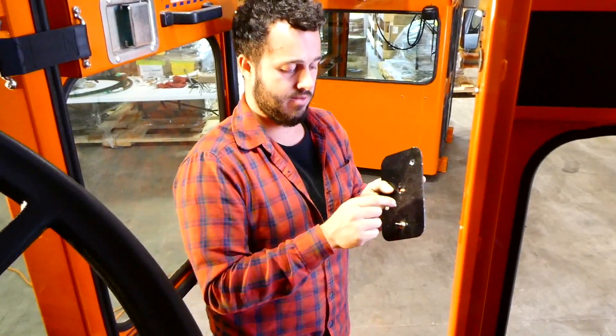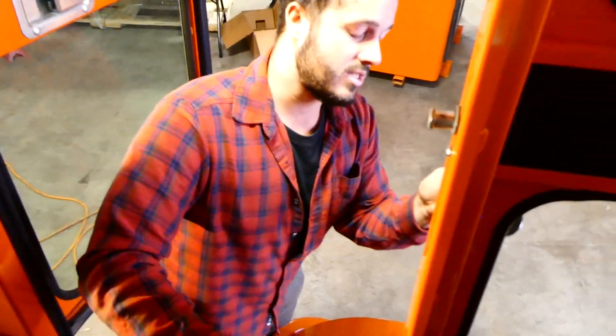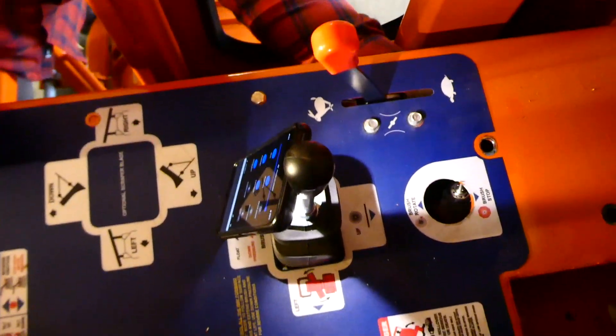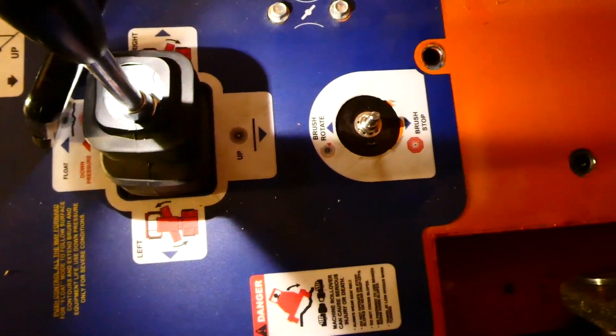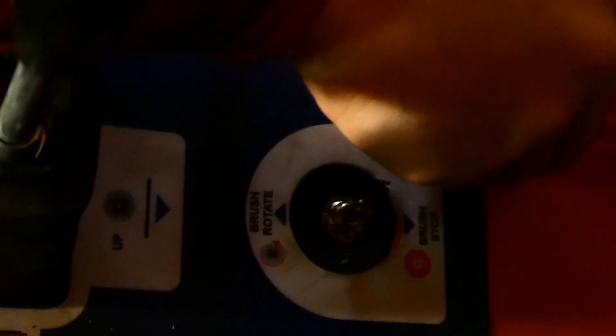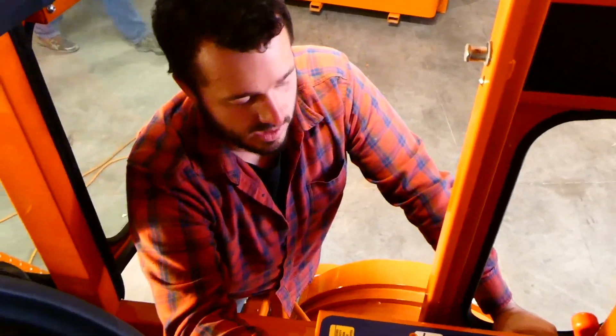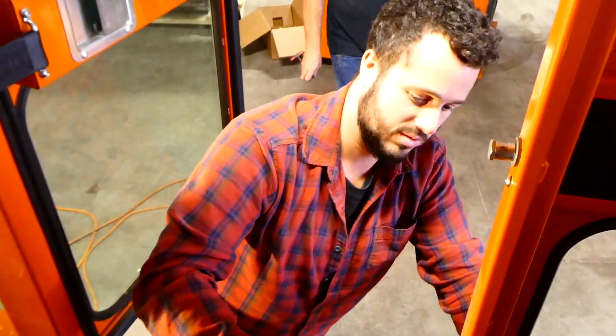First thing we're putting in is our variable speed knob assembly. We're going to come over to our control box — remember we've taken off the side panel. I'm just going to slide this whole thing underneath and fit it so the knob comes right through the middle, and you can see the screws line up with the two holes beside it. We'll wait until the end to apply the decal and the knob to complete that and make it look nice.